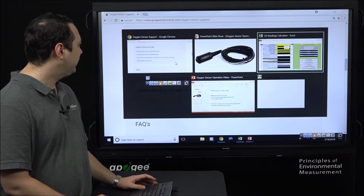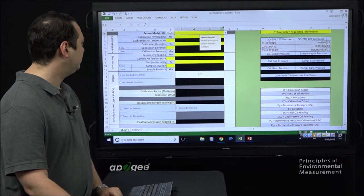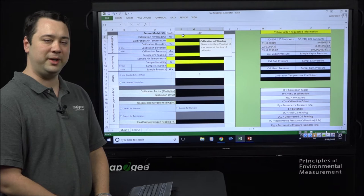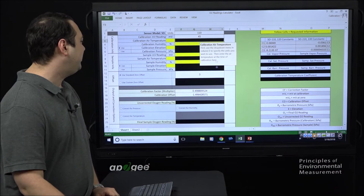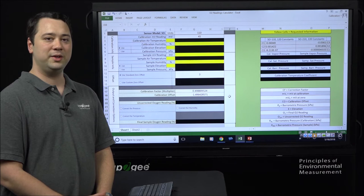To use this spreadsheet, follow these steps. First, enter your sensor model — in this case we'll pick the SO110. Next, enter your calibration millivolt reading that you recorded; in this case we'll use 45. Once you enter your calibration millivolt reading, the spreadsheet gives you your calibration multiplier and calibration offset to convert your sensor's millivolt readings into a measure of relative oxygen concentration.